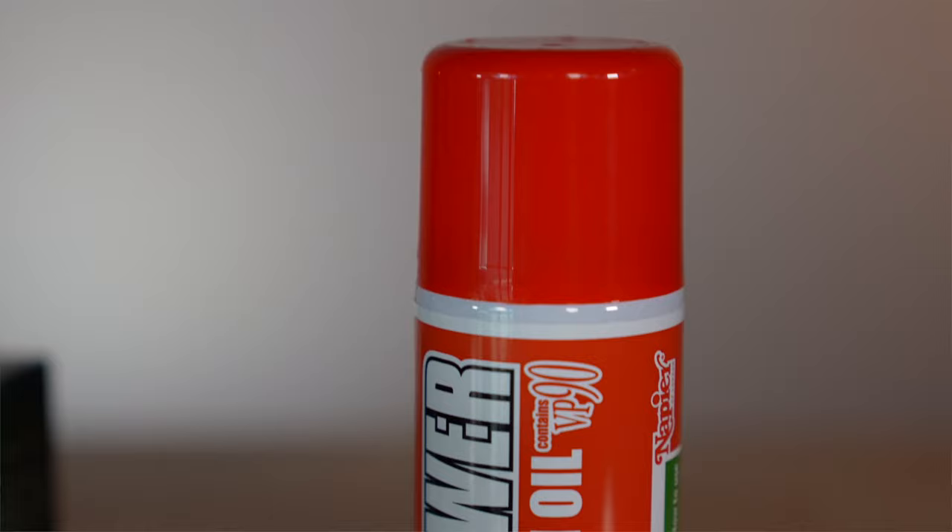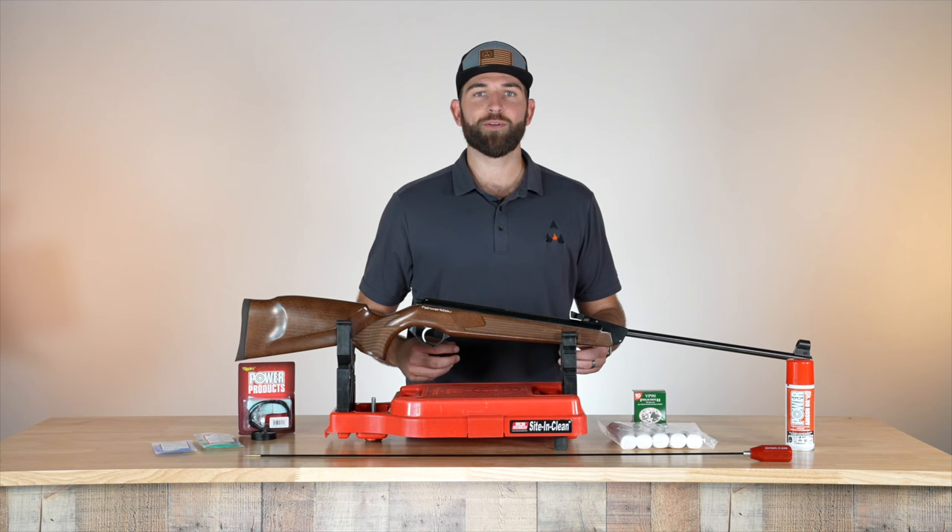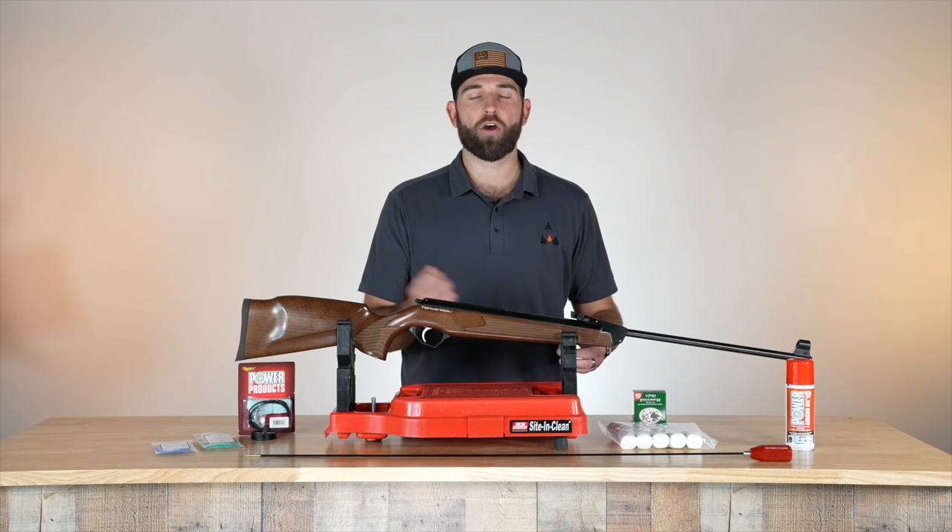You don't want to use any petroleum-based products when cleaning your barrel. Unlike a firearm, there's no carbon buildup in an airgun. So we want to use nice and gentle cleaners because there's not much in there other than just lead — we don't want to harm the barrel.